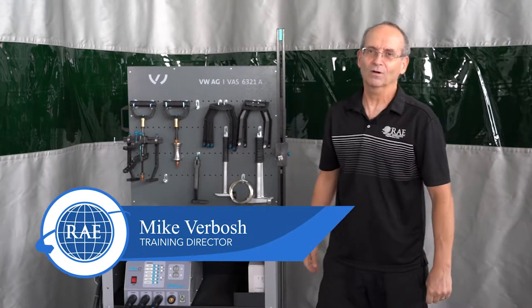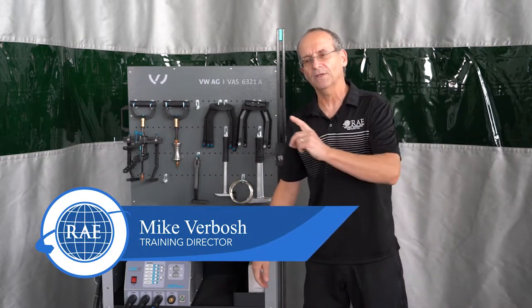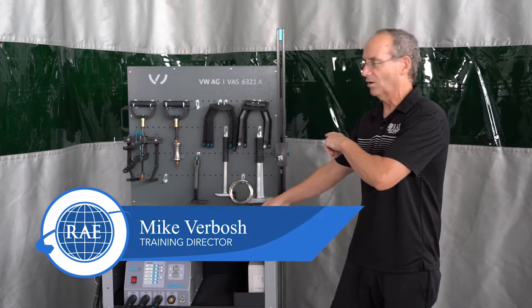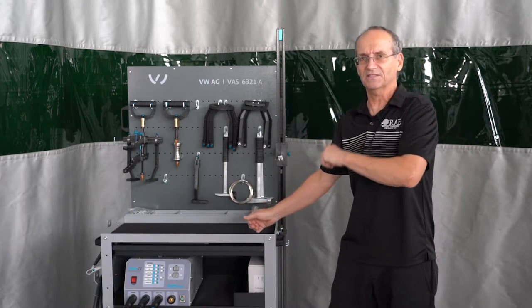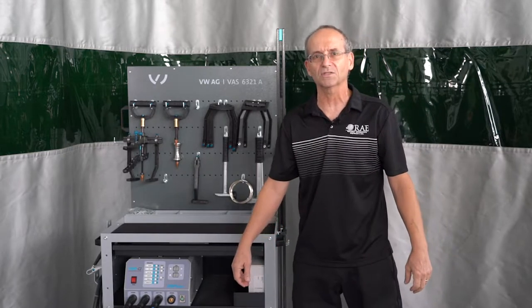Hey guys, Mike V from Reliable Automotive Equipment here. Today we're going to be going over the Carbon CBR steel dent repair system, otherwise known as VAS 6321-A.